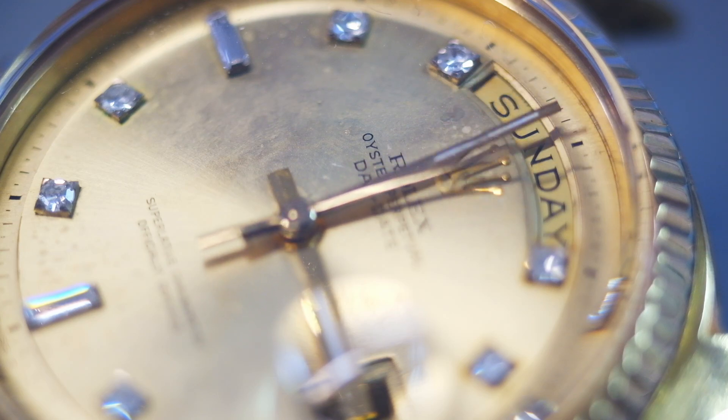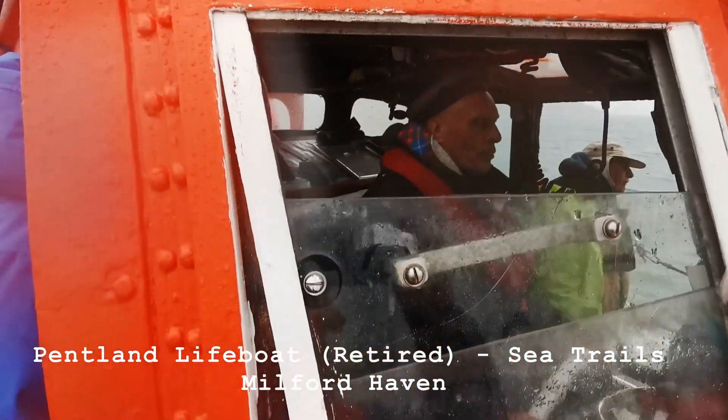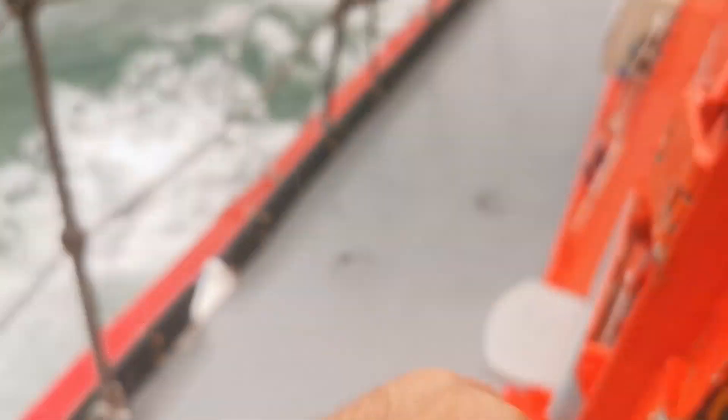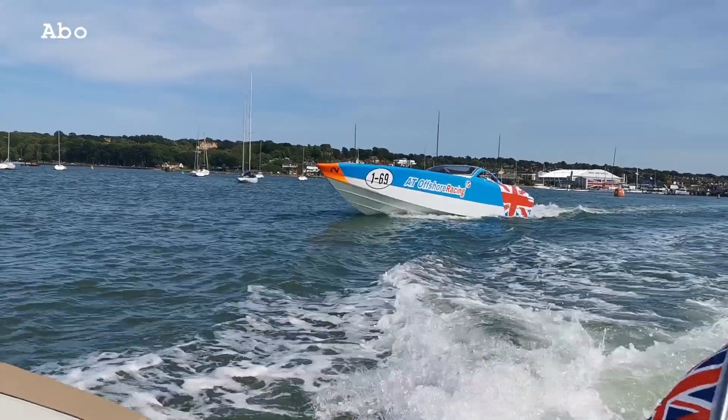In fact so much so that I wanted to build myself the watch that a guy like me could take out on the water and enjoy, because I spend a lot of hours in the workshop fixing watches and I wanted to get out on the water and enjoy it with a watch that I could build and afford.